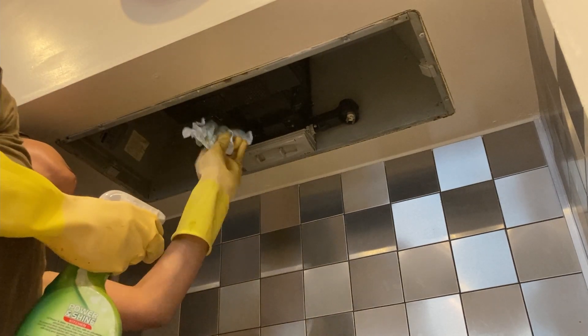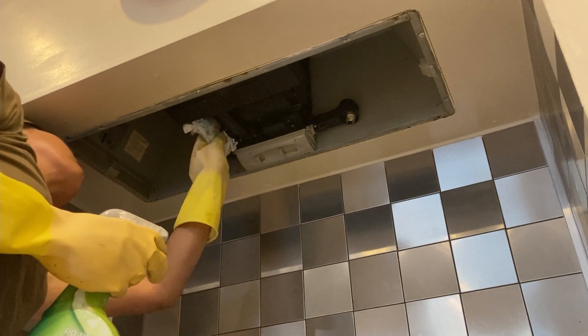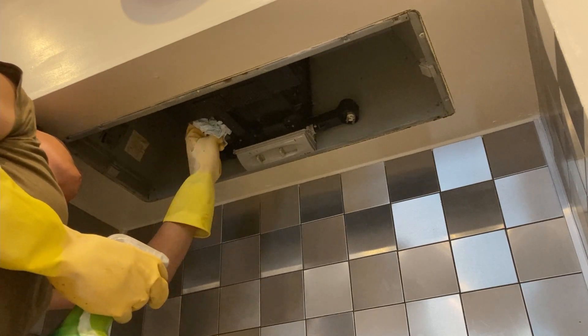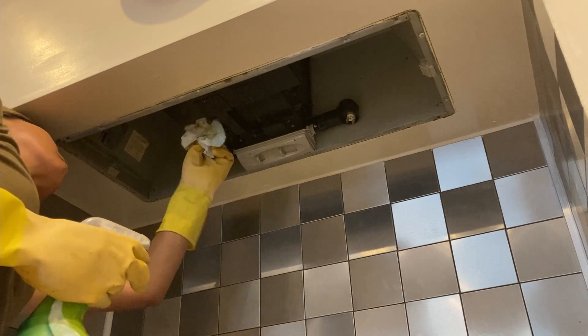While waiting for the paint to dry, it's a good time to clean inside. The grease is everywhere, but I can clean it with marigold.